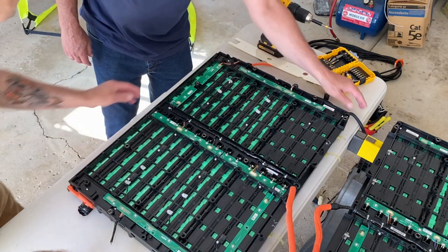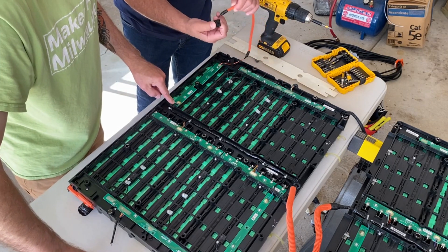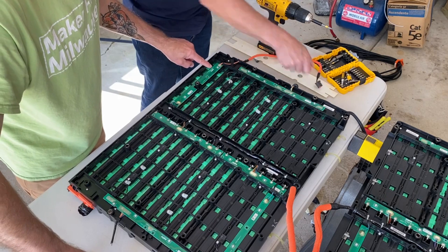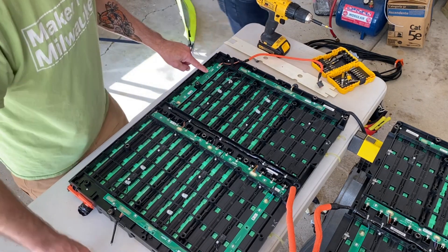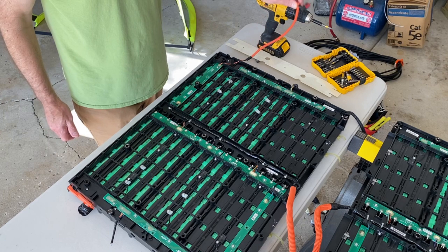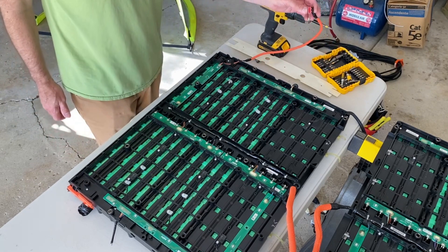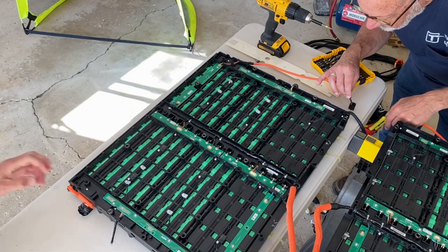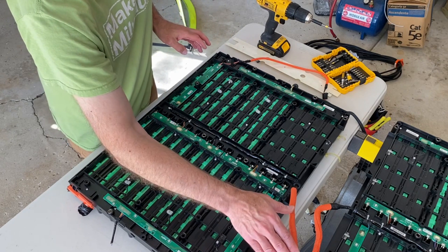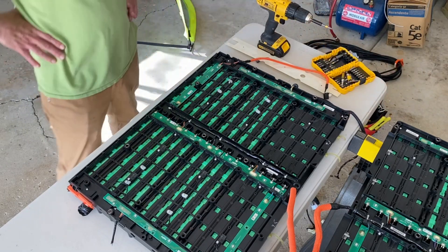All of this is speculation because I don't have the BMS that was controlling the thing — just the cells. Trying to understand what each individual connection monitored led us to a super curious one that Kevin's holding. It's a single conductor with silicone rubber high-voltage insulation — and there are only two of them, one per battery pack half, so it's not symmetrical. Tracing it out, it looks like it's used to monitor the sum of all the cells — in other words, what the motor controller is seeing in terms of input voltage.